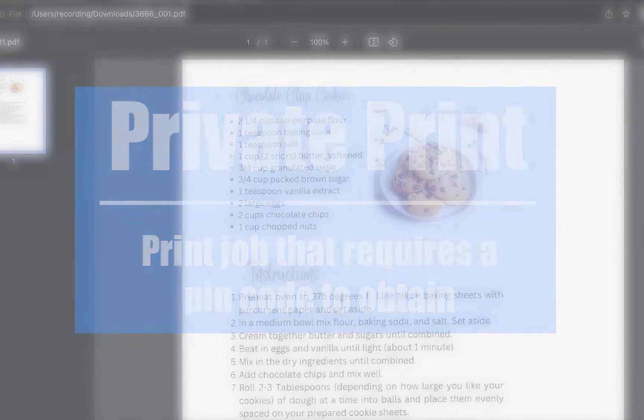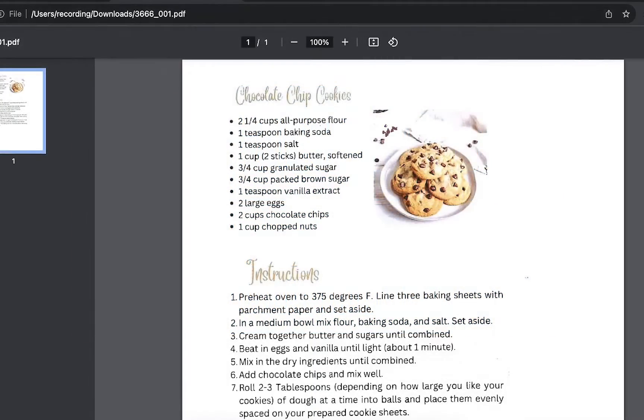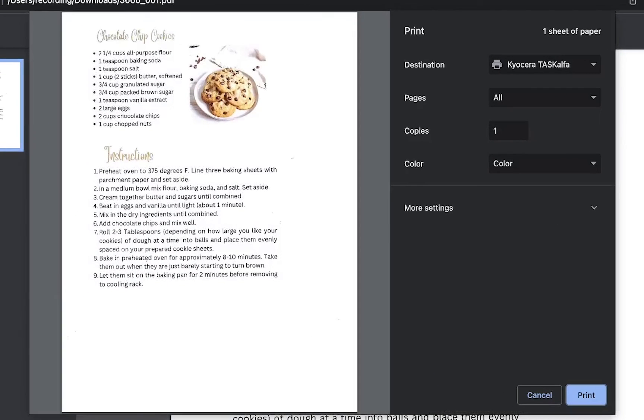Well, you're in luck. You can print this valuable document that requires a PIN code to obtain. To do this, click on print. If you're using Google Chrome, you will want to utilize Kyocera's driver instead of Google's driver shown here.